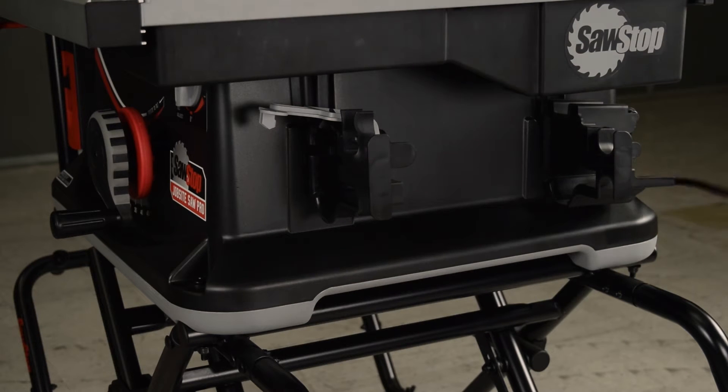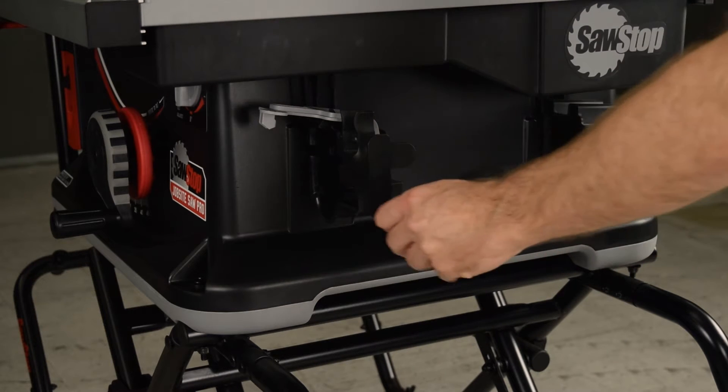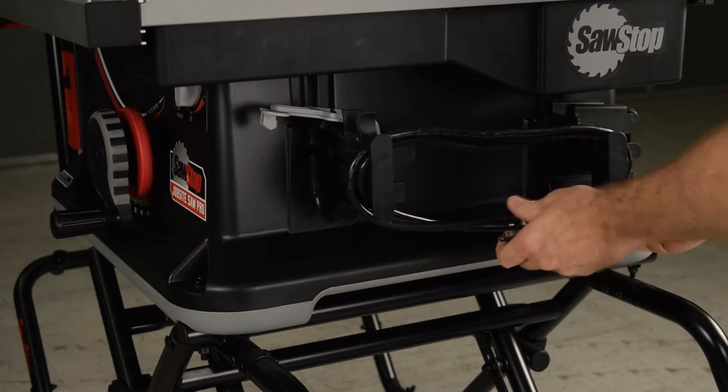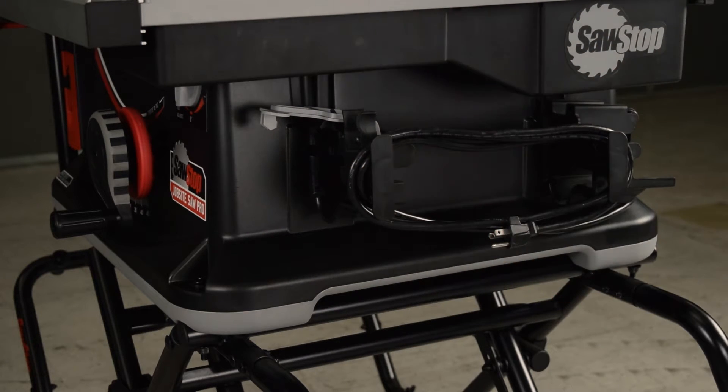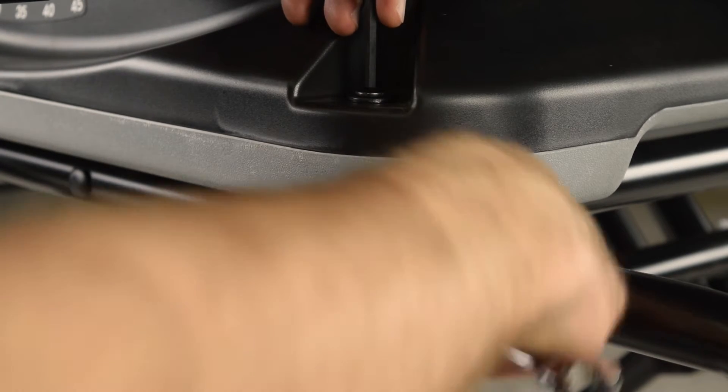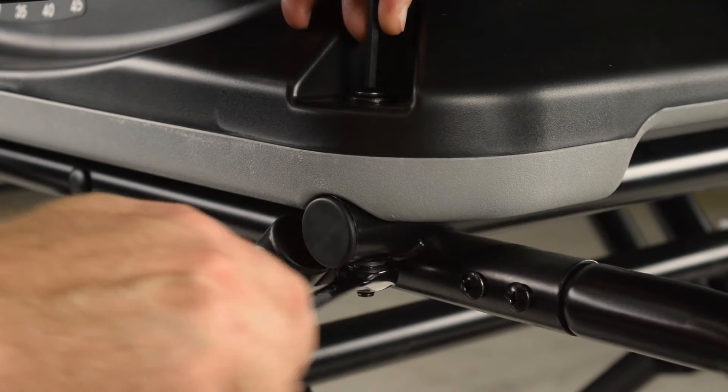Wind the cord. Use the 5 mm hex key and the 13 mm wrench to remove the four bolts that attach the saw to the cart.